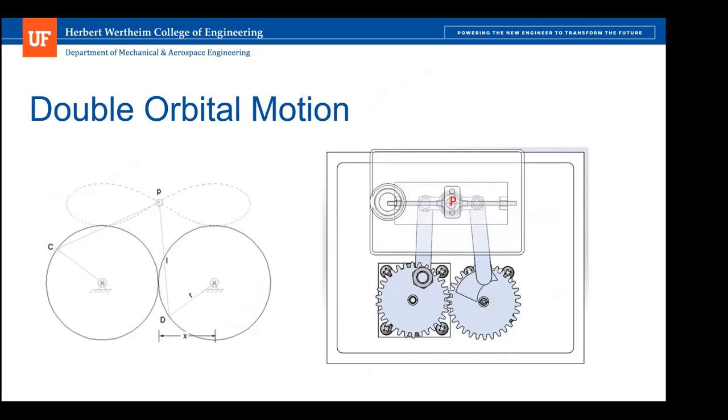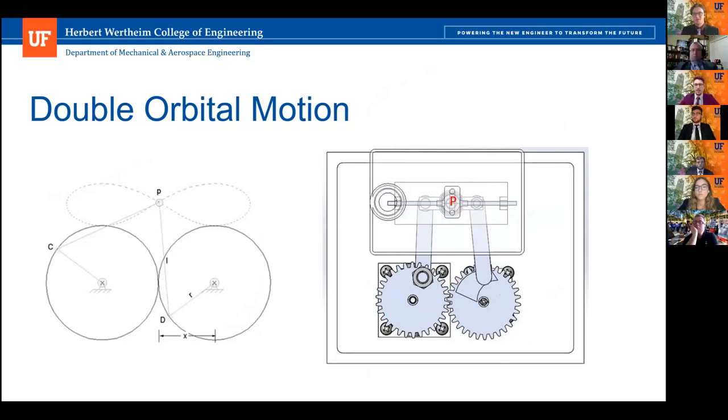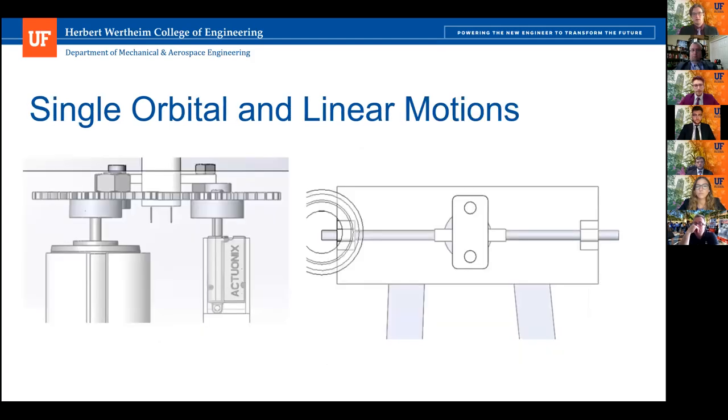The double orbital motion pattern was modeled based on old patents from the 1950s and a concept of copying the way hummingbirds flew. It comprises two gears rotating at the same RPM toward each other and two rods connected at a central point, which is the motor mount for the scotch yoke mechanism. This allows for double orbital motion. Single orbital motion can be created by simply shortening the linear actuator stroke length so the second gear is no longer engaged and the scotch yoke mechanism creates linear motion.